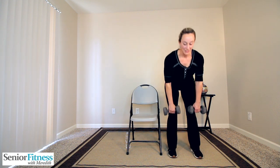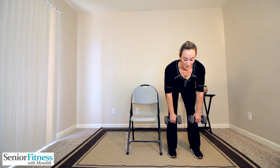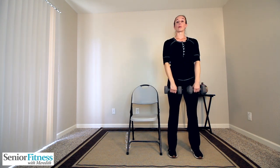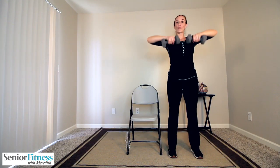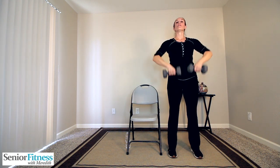Two more — chest forward, hamstrings pull us up. One more. Now stay nice and tall, slight bend in those knee joints, a nice stable base, feet are shoulder distance apart, focusing on those shoulders. Lift our weights up under our chin for upright rows, carefully release them down. Exhale as you lift, shoulders lifting those weights, release. Keep that slight bend in the knee joints, don't hyper-extend them.